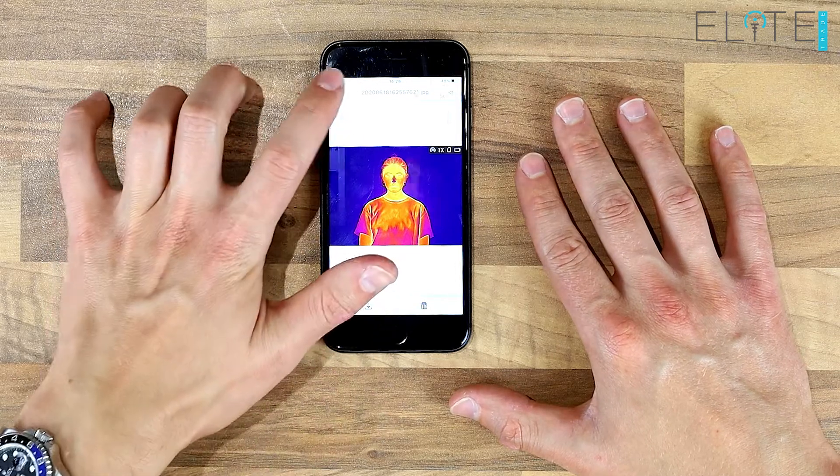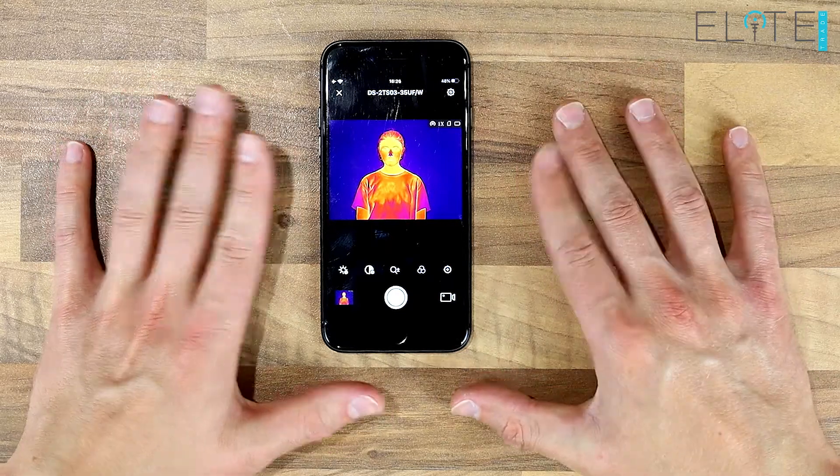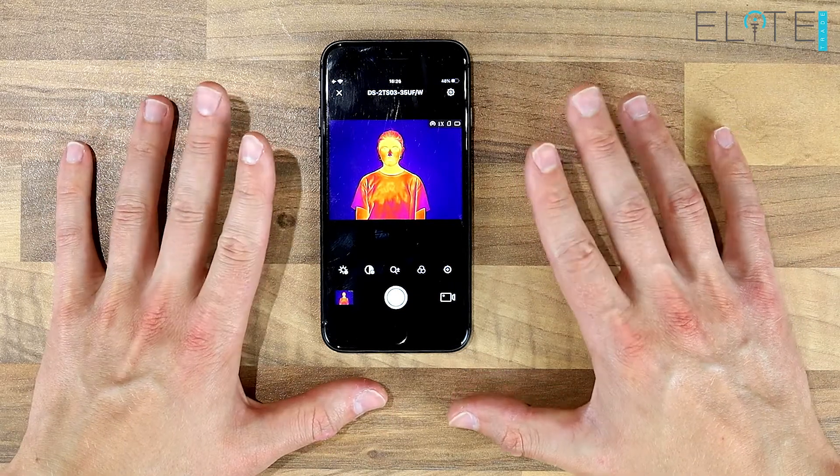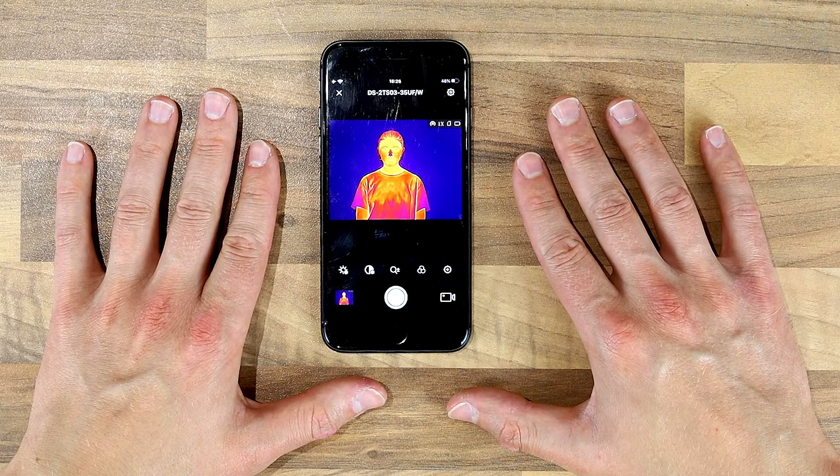So that was a quick run through of the Hik app. It shows you all of the features for the device, which as we say are usable on all of their thermal spotters right from the entry level up to the top end. Thanks very much for watching.